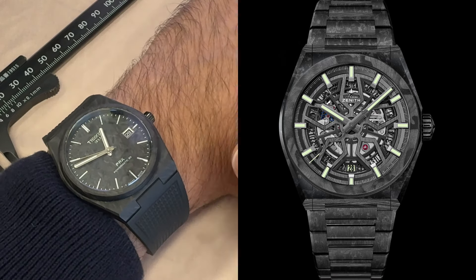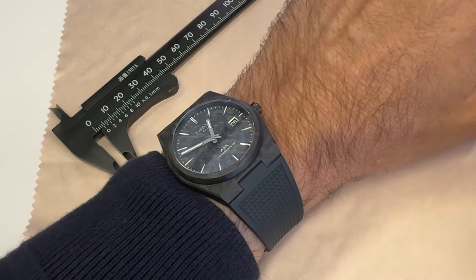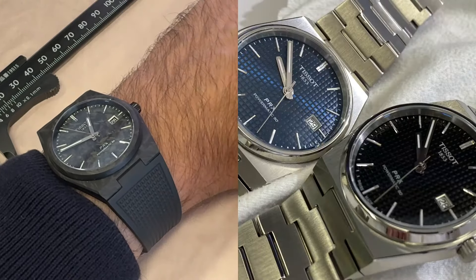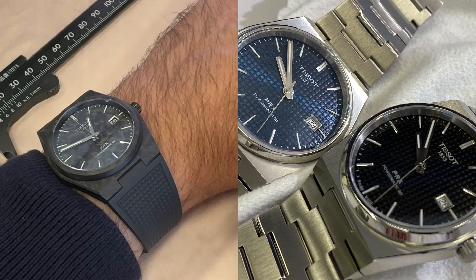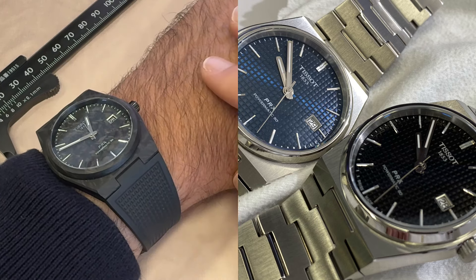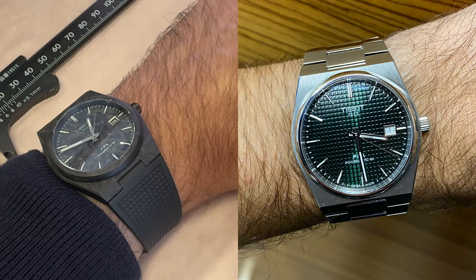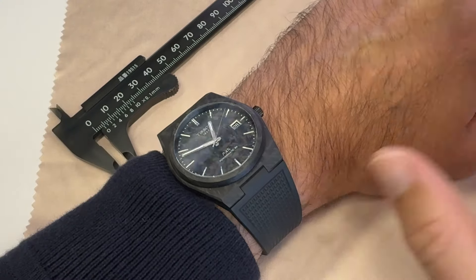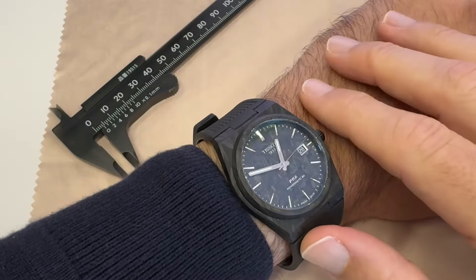And here comes Tissot, whose PRX I have bought in the steel version in three different colors. I've kept the blue, I'll gift the black to a nephew whom I'm sure will be thrilled, and I sold the green dial, which I didn't like that much — steel and green is not for me. Anyway, the PRX nevertheless is a mighty cool watch.